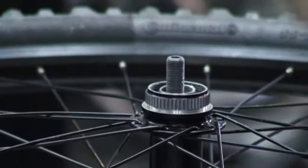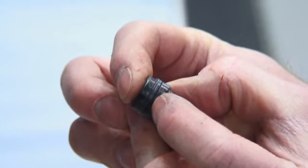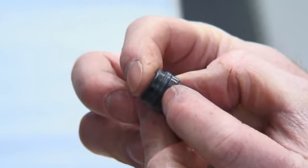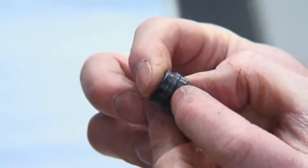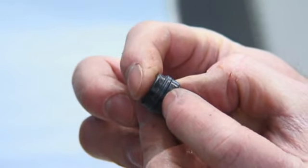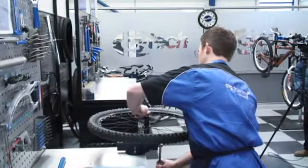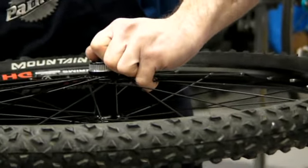This part I'm removing now is the cone nut, and you can see on here these are called labyrinth seals. What they do is stop water from entering the hub — you can see these are just trying to hold back the water from a pressure washer. Grip hold of the axle because we're going to need to remove the axle from the hub.